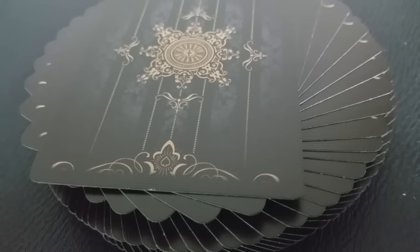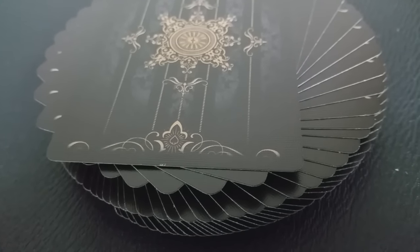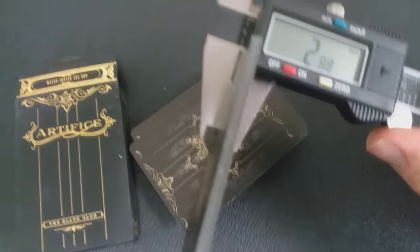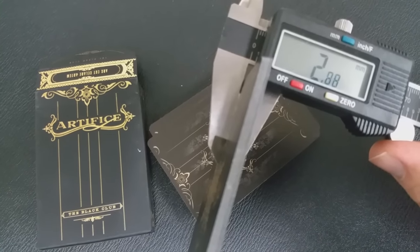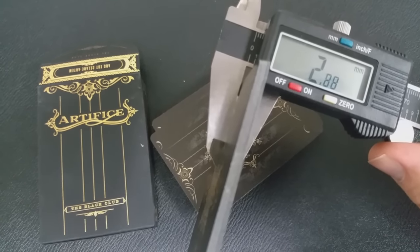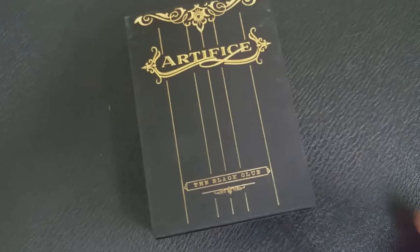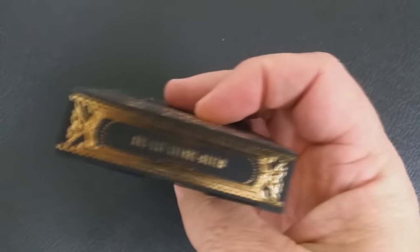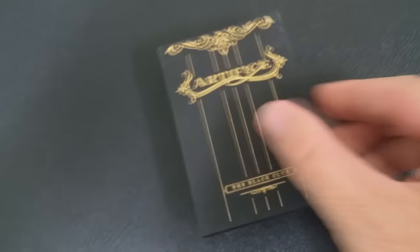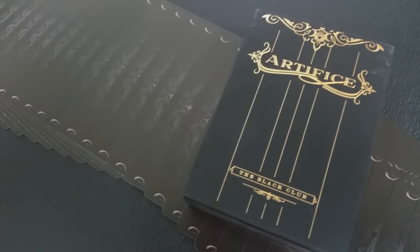Everybody always wants to know how the decks feel and how they perform. As far as thickness goes, they're about a middle-of-the-road deck — not thick like a casino deck, and not buttery soft like a super thin deck. Looking at the measurements, they're right about where the Black Lions are, the ones David Blaine released. The side of the tuck case does say performance coating, and sometimes that's Illusionist's code for magic finish. These cards do have a chemical smell to them, which is indicative of magic finish. Also, because they have black fronts and black backs, Illusionist sometimes puts magic finish on them just to protect the artwork, so I would guess they have magic finish.